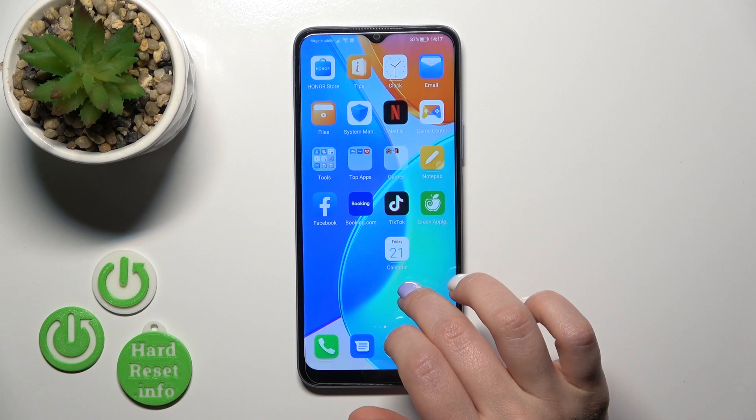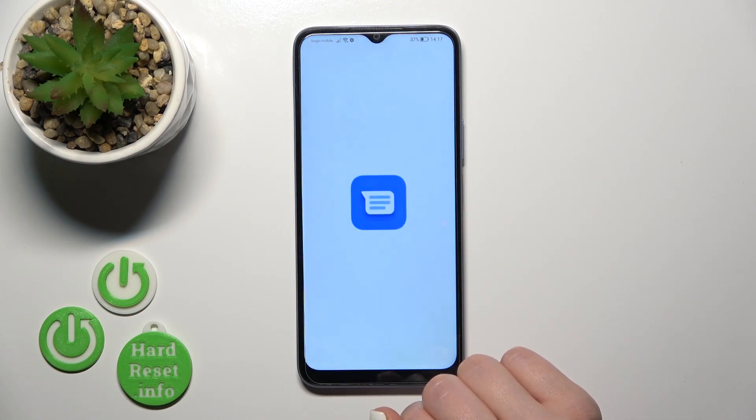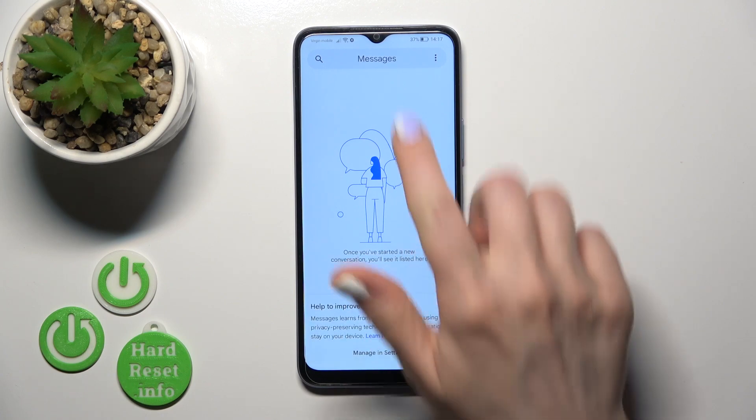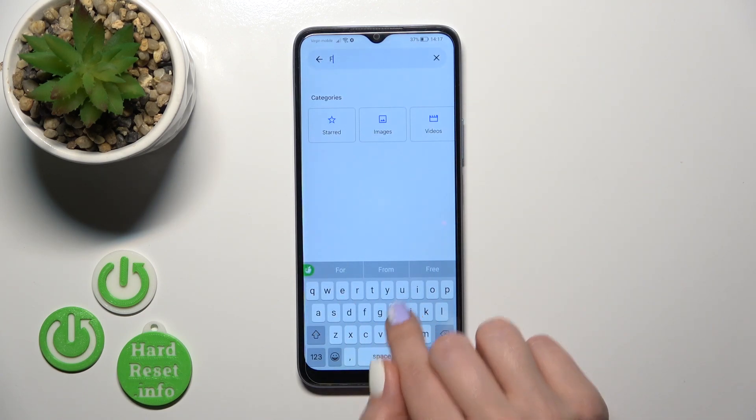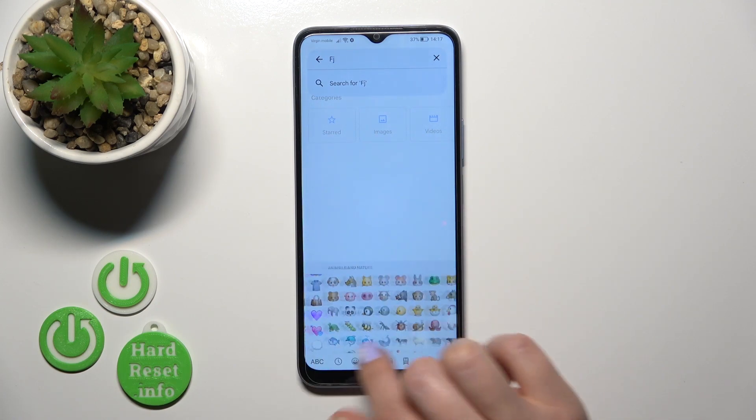Now the process is finished, so let's check the new keyboard. We can see this keyboard is so close to the iPhone one, including all of the emojis.